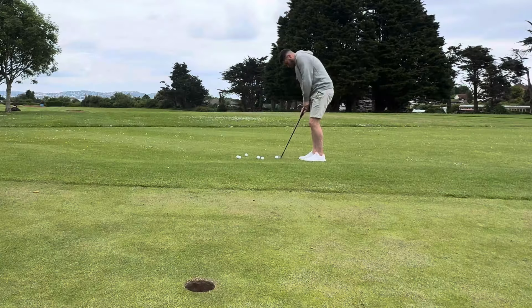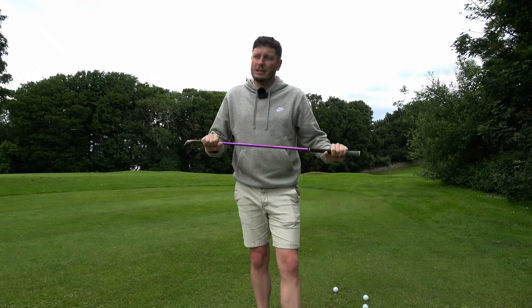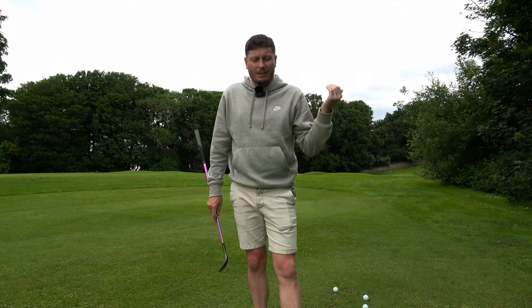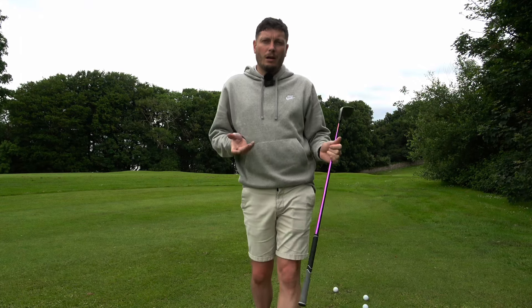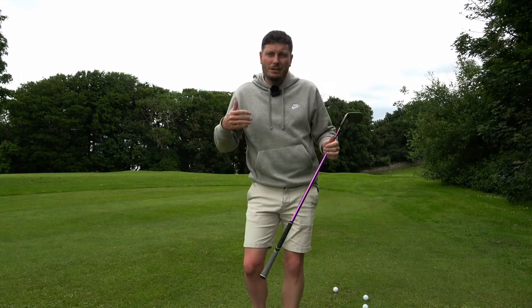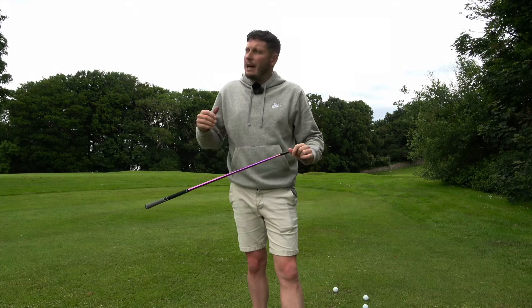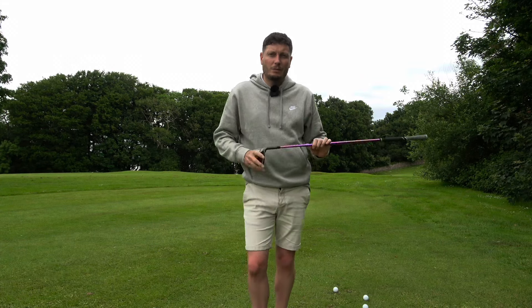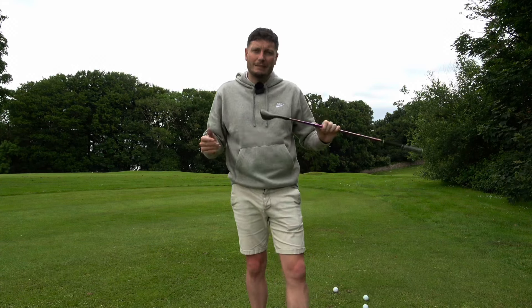Anybody who has seen me play on YouTube — either on Mark's channel, Dan's channel, or this channel — will know that I've had a bit of a love-hate relationship with the short game. I used to be reasonably good, particularly when I was a junior. I'd hit the ball all over the place but I could chip and putt. But after I turned pro, I slowly started to see issues with the short game, and under pressure — whether a pro-am or an individual event — I was having some absolute nightmares, either thinning the ball through the green or hitting it very fat.